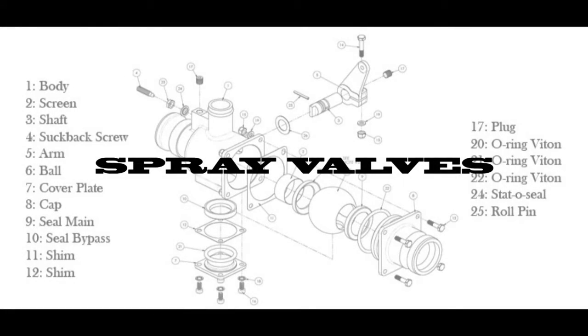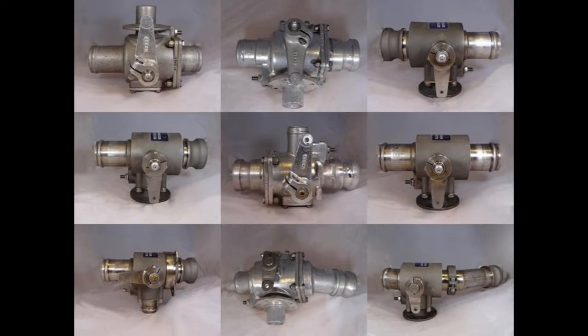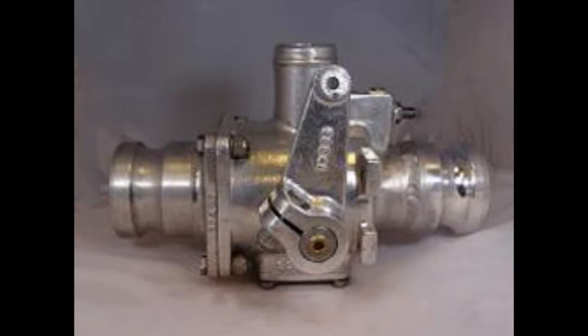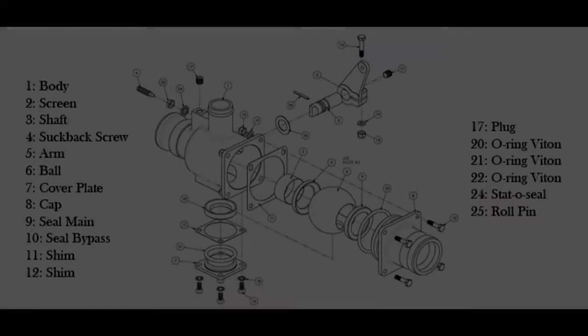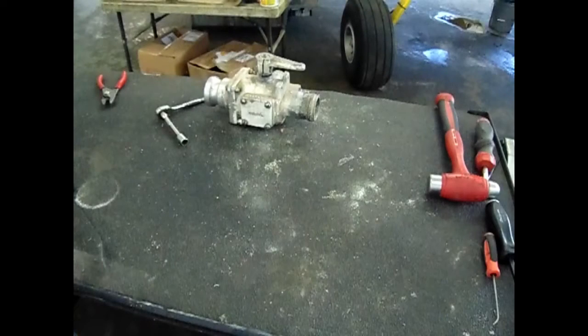There are many different types of spray valves in the world — big, small, manually operated, electrically operated — however they all share the same basic operation. In this video we will be overhauling a Trans-Land 2238 model valve. The valve is made up of an assortment of different parts. The main parts we will focus on are the ball, the seals, the shaft, the screen, the suck back screw, as well as the shims.